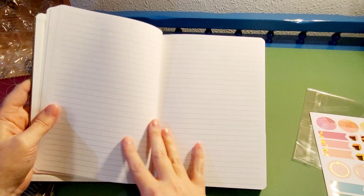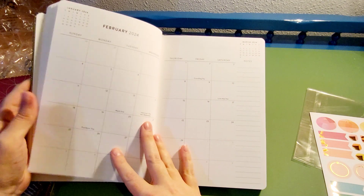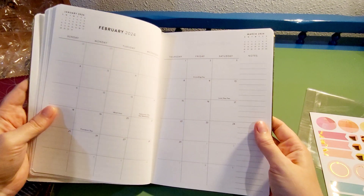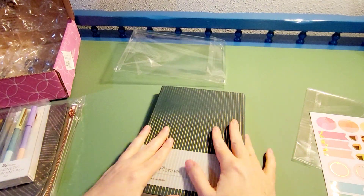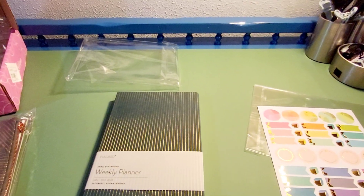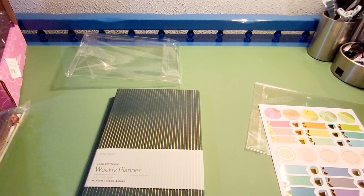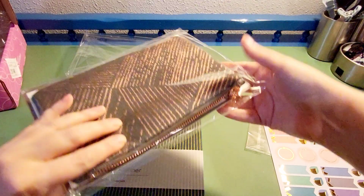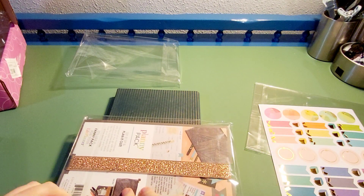Erin Condren occasionally has some pretty decent sales where you can get a good price on things. So yeah, that was the planner — oops, I'm knocking my camera off. Little technical malfunction! If you're still with me, thank you, I appreciate that.